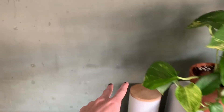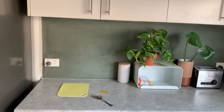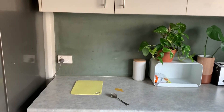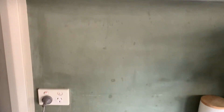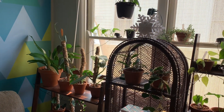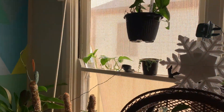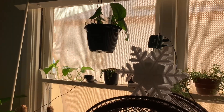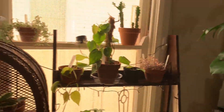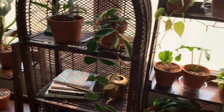I want to eventually put some grow lights up under the cabinets and have a lot more plants growing out here, since I want to utilize this bench space for more plants. That's it for this video — I hope you enjoyed it. I thought while I was pruning and propagating I would do a little video to show you how I do it, why I do it, and share a couple of tips about pothos care.